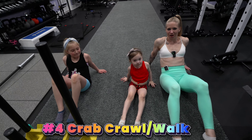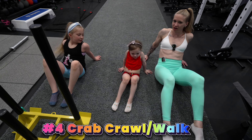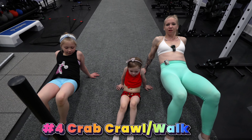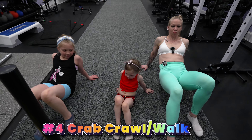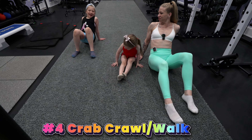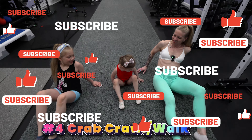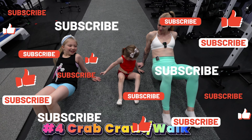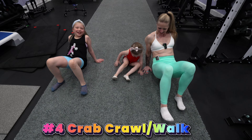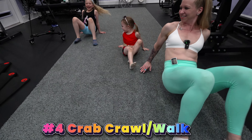Exercise number four is a crab crawl. You can do this racing your kid if you want. My hands are going to be slightly turned out so I don't feel it in my shoulders. Feet are on the ground and you're just going to elevate your hips. Opposites move together — right hand, left leg; left hand, right leg. Ready? We have about seven seconds. Raise your hips up and opposites move. Or you can butt scoot — you get your own versions of these.